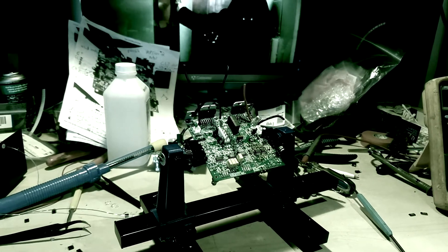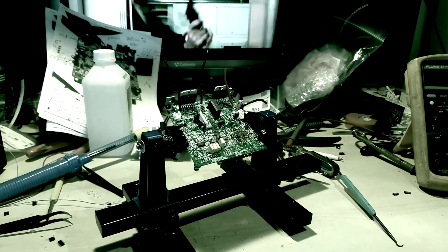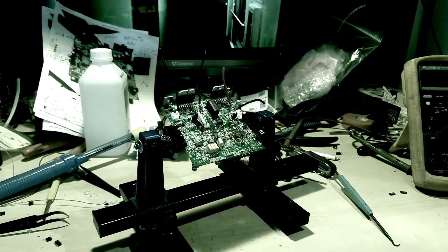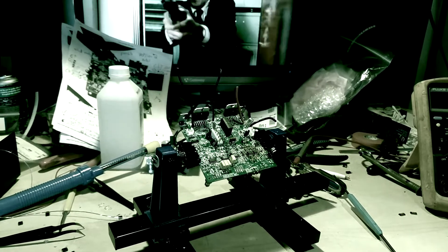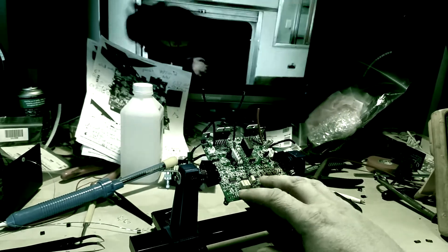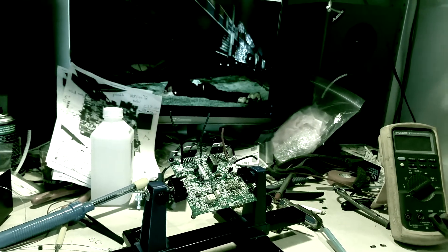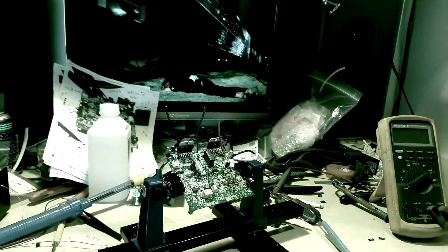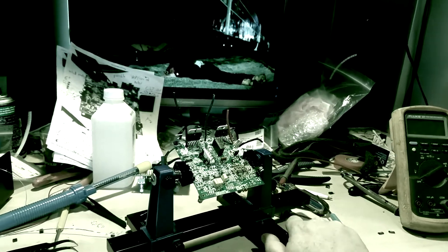Because of all the speakers I've been doing, I've been doing KRKs the longest and I kind of hope to make it my flagship service, working on this particular model — just because this board is really easy to work on. It's actually much easier to work on than pretty much all the other speakers I've been doing.